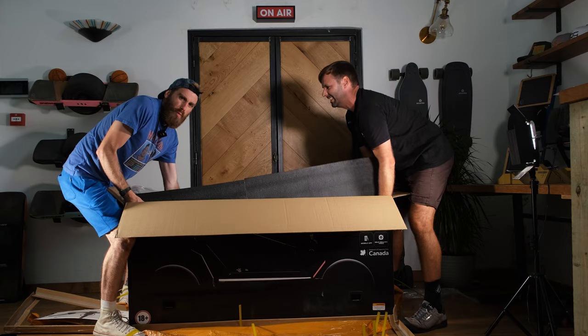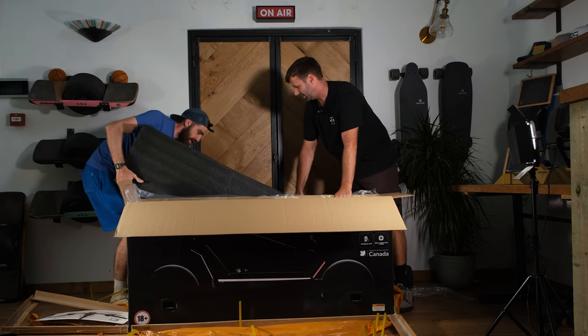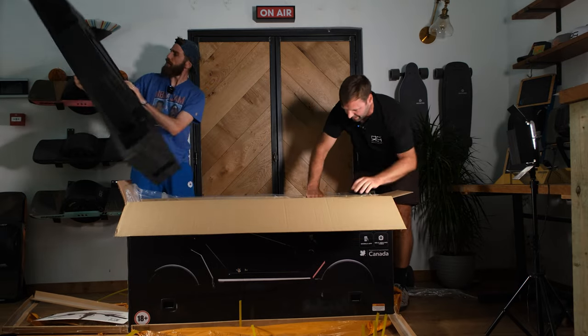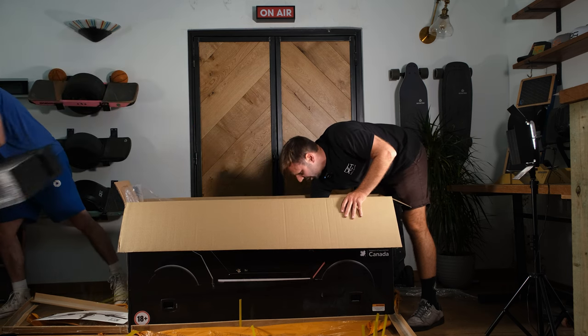Oh, it won't - Jesus Christ, that's heavy! Actually, that's not too bad. Let's hide it back here so we can still do a big reveal. It is very well packaged - couriers will try, but they're going to have a hard time smashing this bad boy.